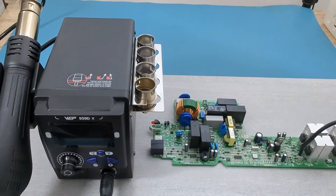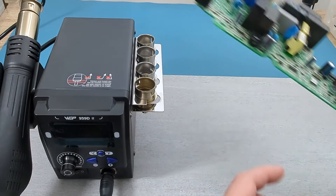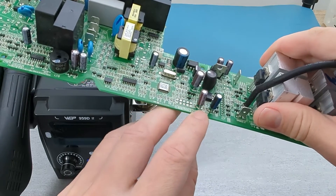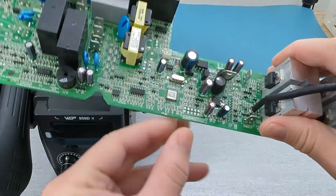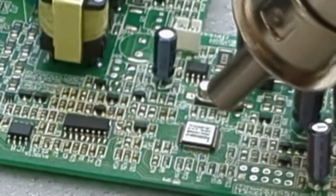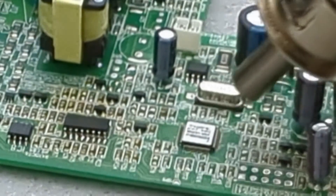I will remove another IC from a different PCB. This time I will set the station to 400 degrees Celsius with the fan at maximum speed. Move the hot air gun in a circular motion around the integrated circuit.